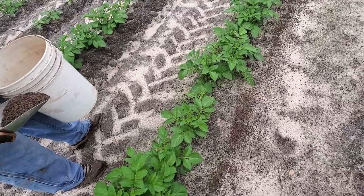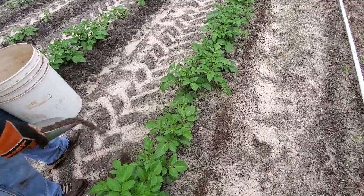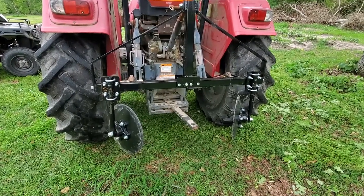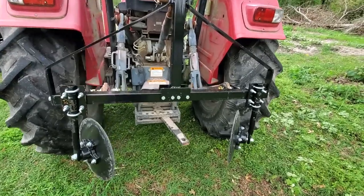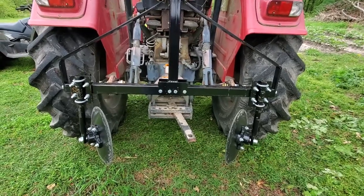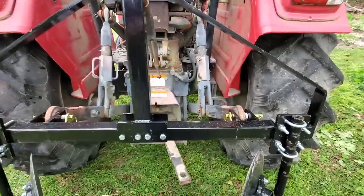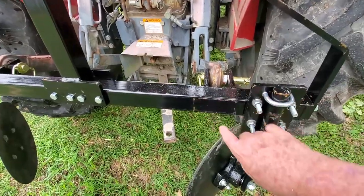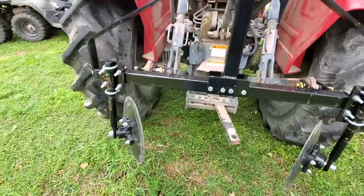We'll get this fertilizer out and then we'll get down here and start hilling these up. I ended up having a mic failure in the middle of filming this, so we're just going to narrate on through. This is the hilling attachment here. What we've done is adjusted it about five inches wider and turned the discs in a little bit steeper — so it went about five inches out, which gets an extra ten inches of width.